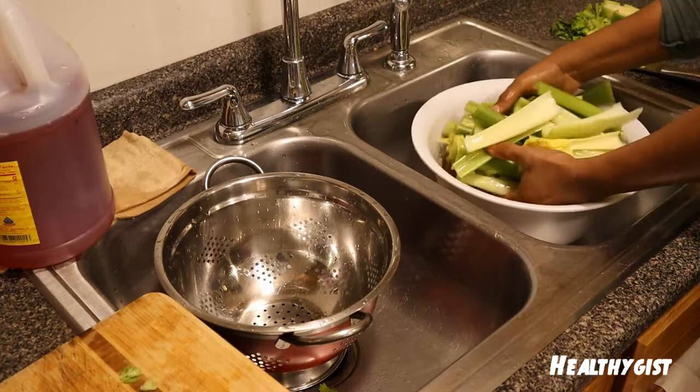After washing, you can put them in a ziplock bag or another container to preserve them if you're not juicing immediately. But if you're juicing right away, they're ready to go. Thank you so much for watching this video on how to clean your celery. Don't forget to subscribe if you haven't done so yet, and set your notification bell so you'll be the first to know when we upload. Much love!